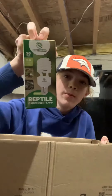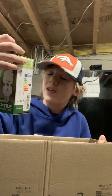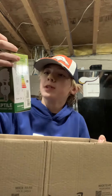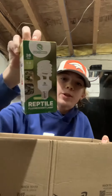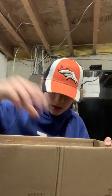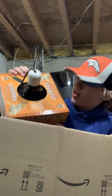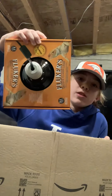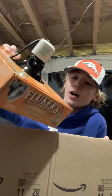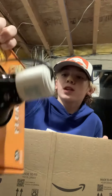So I got this UVB bulb — 5.0 tropical UVB, 26 watt, very good for Cumberland sliders. I also have this unopened Fluker's Deluxe 8.5 clamp lamp, which is pretty nice because I need a new lamp.